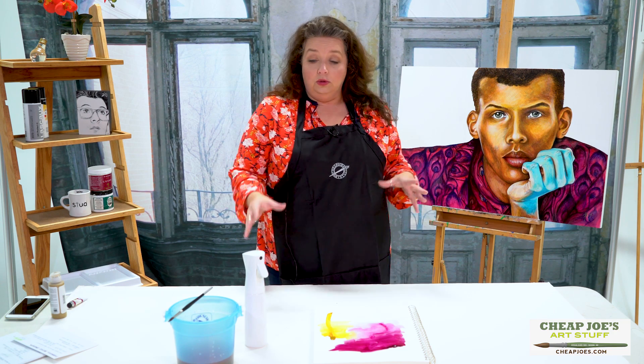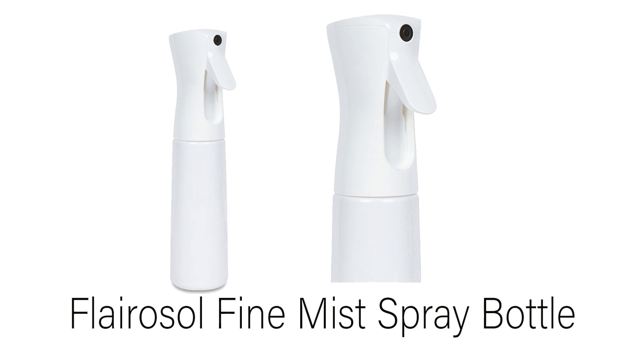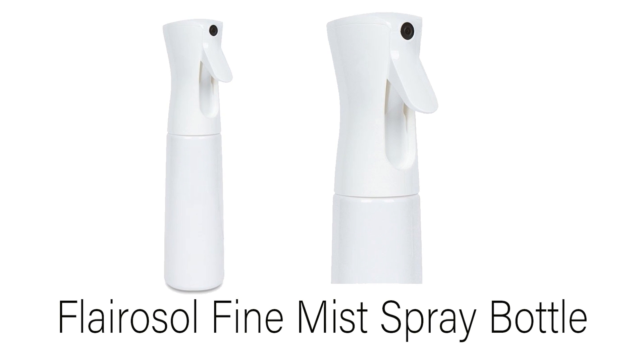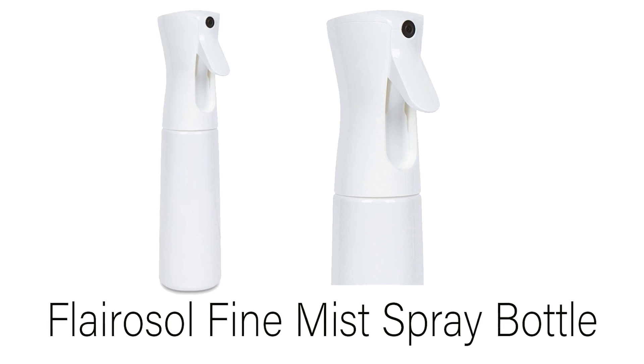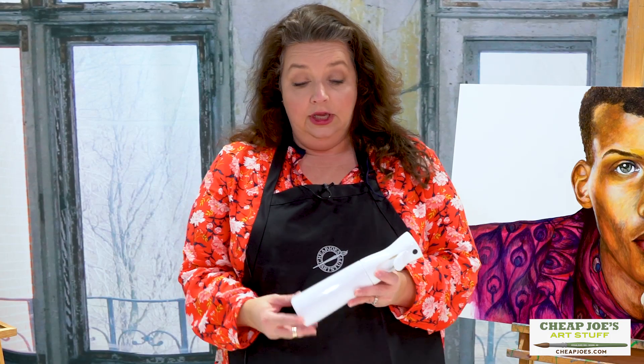This thing is so cool. It's called the Flarisol spray bottle — it's kind of from the cooking realm and we've brought it over for art use. You can use this to spray water, or you can put very fluid acrylic or ink in it, as long as you wash it out immediately and thoroughly. Using this with water is so fun.